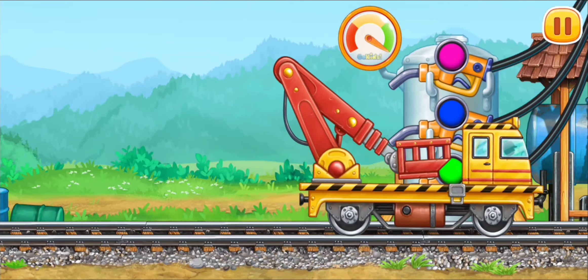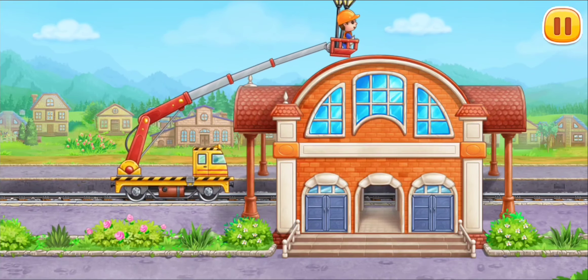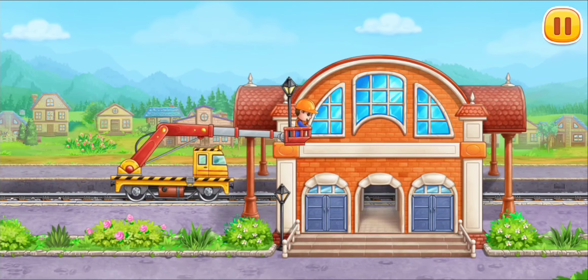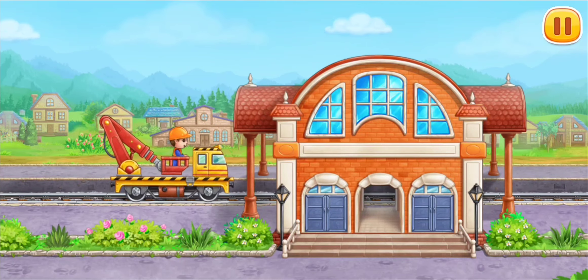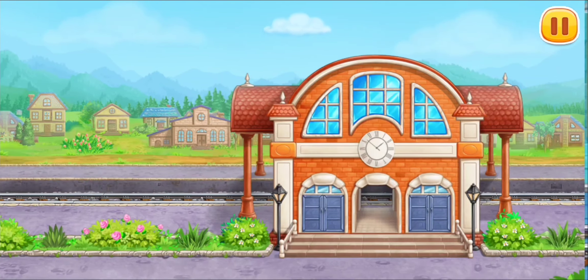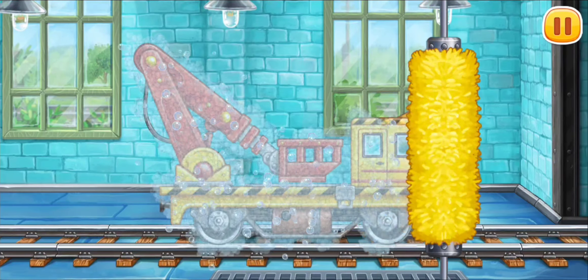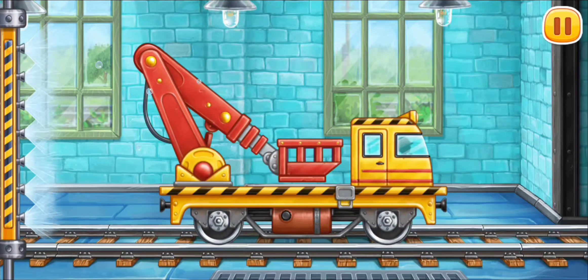Let's decorate the station building. We need to wash the bucket lift. We did it.